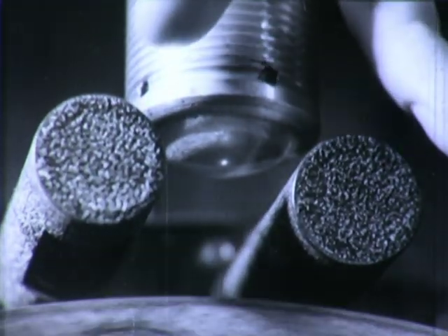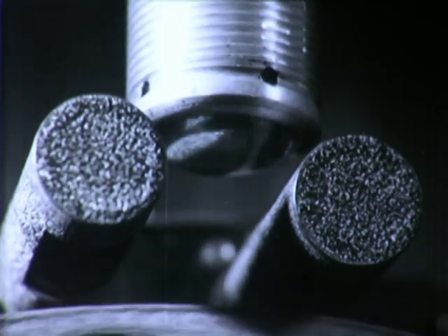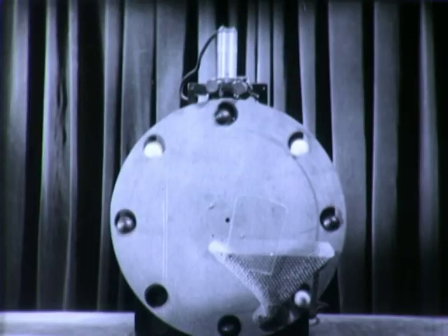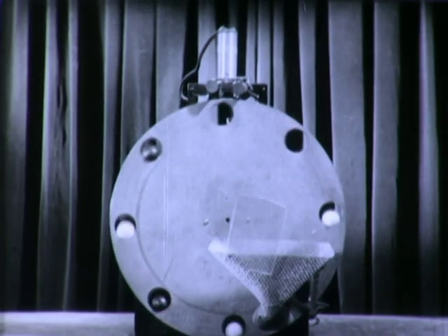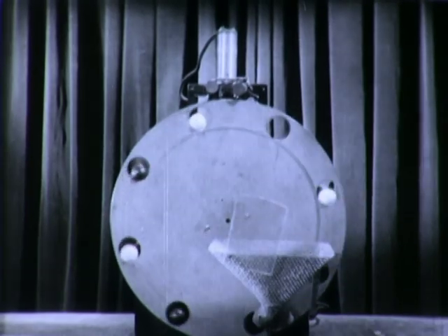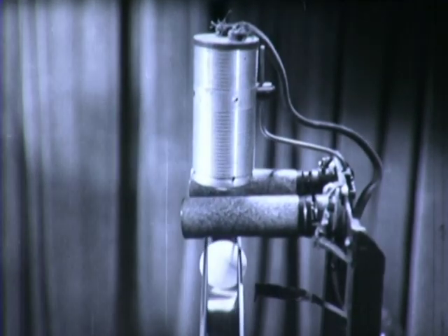Here is a pair of electric eyes — phototubes, to be scientific — which can distinguish between much light and little light, as well as light of various colors. This model sorting machine shows the electric eyes at work, selecting black from white. A revolving wheel carries the balls under the eyes.